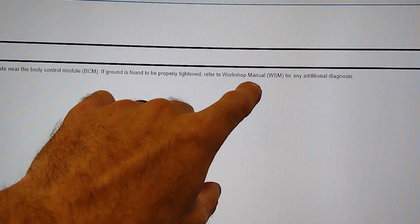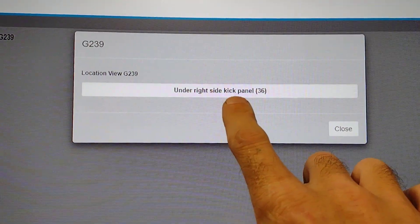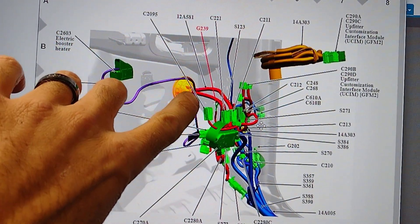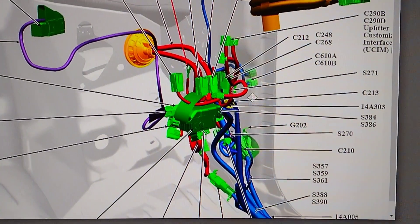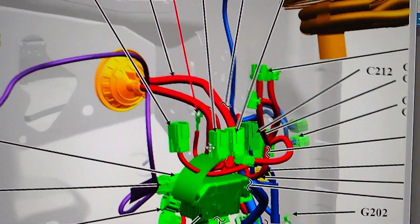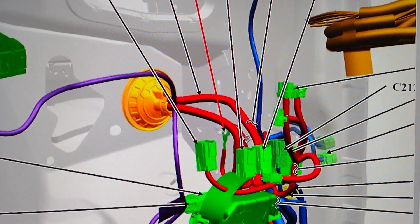That's going to show you where it's at — it's under the right side kick panel. I've got a picture of it right here, with this red arrow pointing to ground G239. Let me zoom in on that so you can see it — right there, that red arrow.